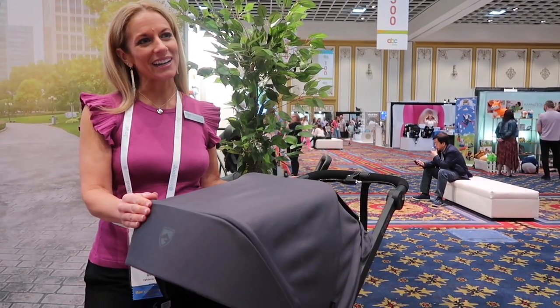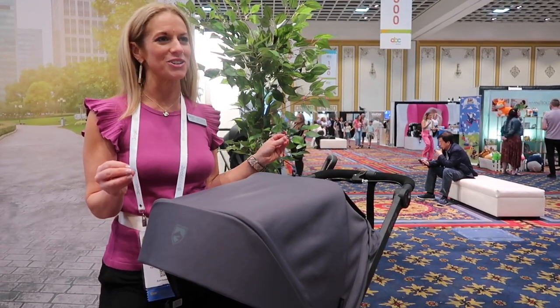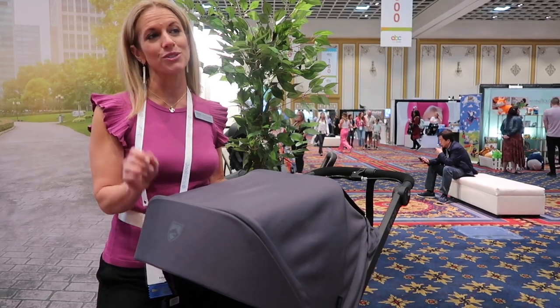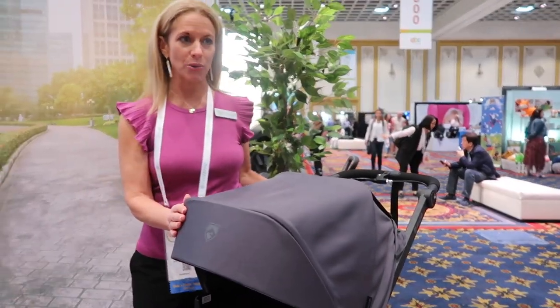Hi, I'm Kate from Bobgear, and I am so excited to share with you our brand new Wayfinder Dog Controller. This just launched to the US market, coming soon to Canada, and both of these fashions are going to be available in both countries.